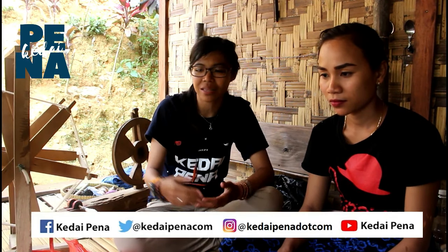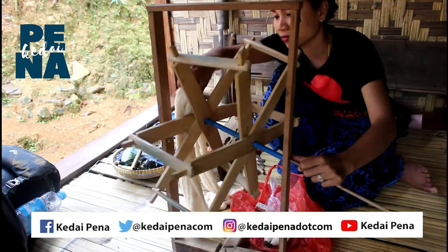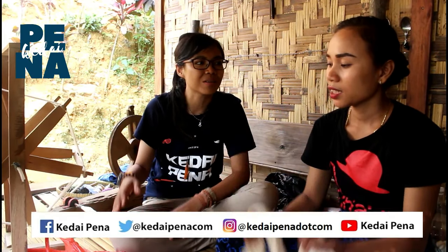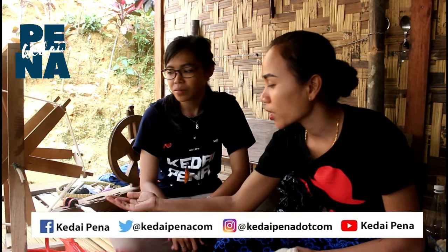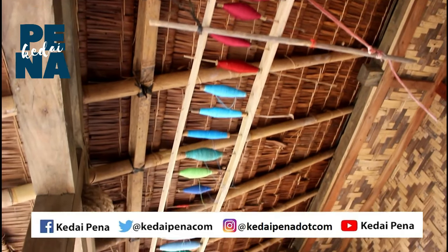Tessalma, kalau boleh tahu proses penenunan itu awalnya dari apa? Tadi kan saya lihat Tessalma lagi muterin itu ya, kalau boleh tahu ini nama alatnya apa? Ini alatnya yang ini golebak, yang itu kincir, terus yang di atas itu namanya kandaya.